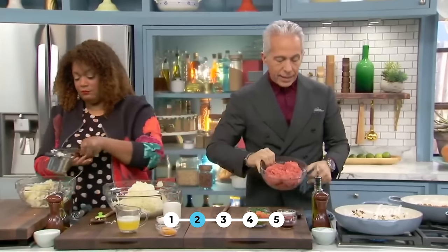Bucatini carbonara. My pasta water is going and I have bucatini — one of my favorite pastas. It's really thick spaghetti with a hole in it, almost like a fiber optic cable. The next step up from here is percatelli. I have guanciale — or pancetta, this is pancetta. Guanciale is pork jowl. This is more readily available. A little olive oil, getting nice and crispy, and some cracked pepper. So we're starting the carbonara.